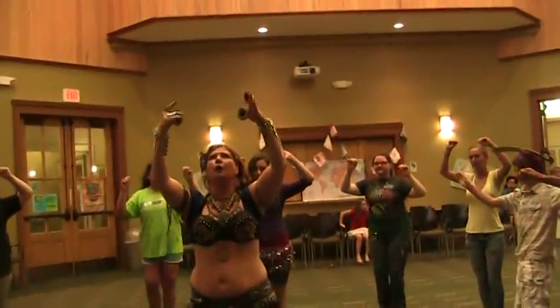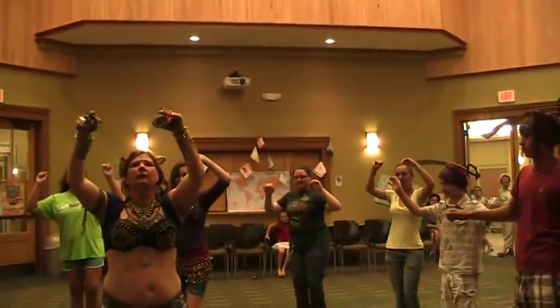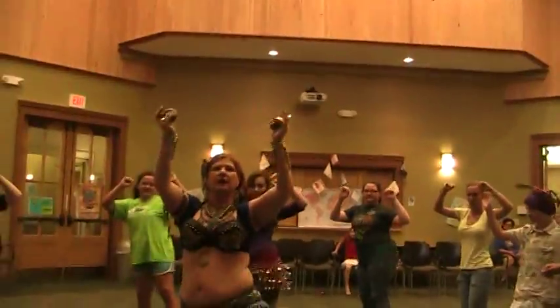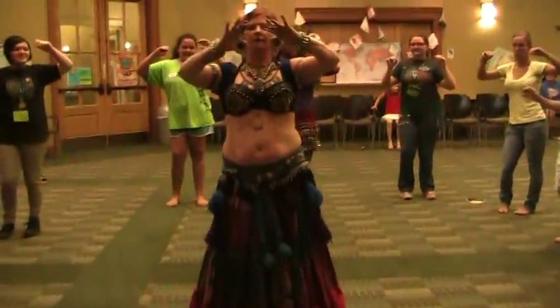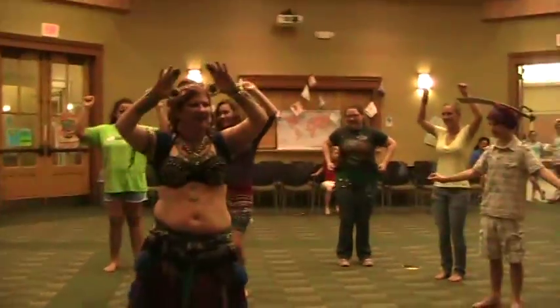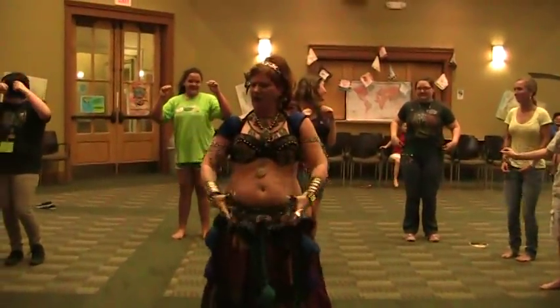We're going to do it. We're going to start on the right hip first. 5, 6, 7, 8. Right, left. Right, left. Shake, shake, shake, shake. Right, left. Right, left. Right, left. Shake, shake, shake.